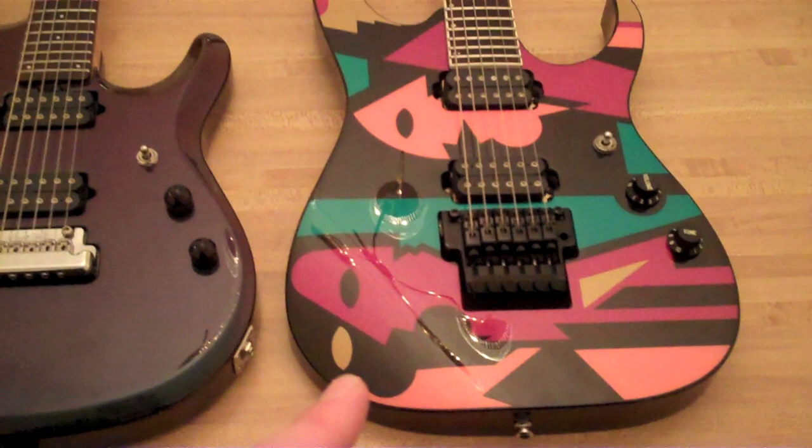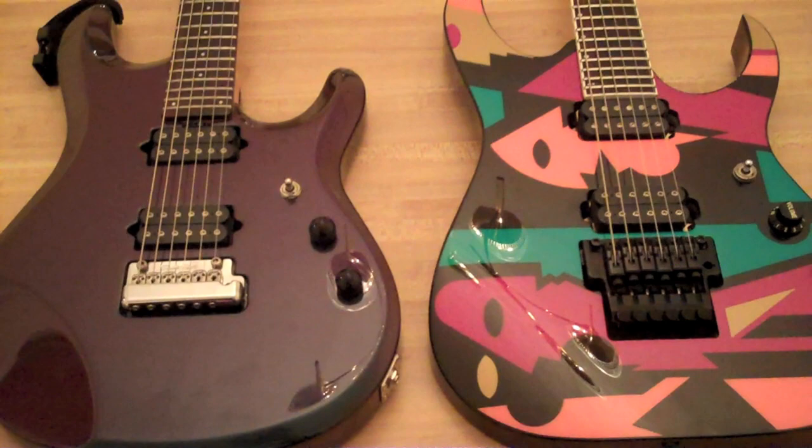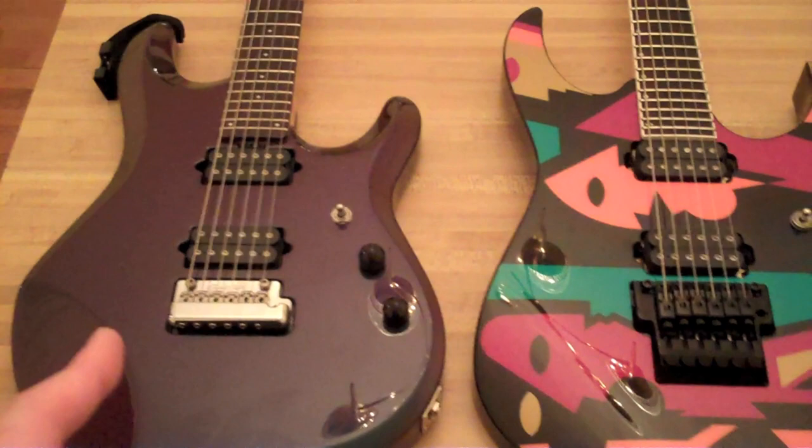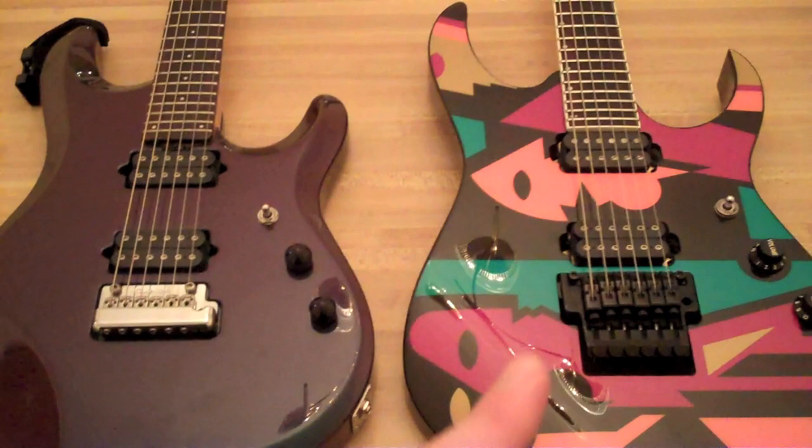This is a classic guitar — it's very iconic to me. Playability-wise, it's kind of a toss-up. We'll get into that in part two, which will cover all the playing and sounds. They both play great. You can probably get a little bit lower action on the JP6, but I don't like super low action anymore. So it's a toss-up.